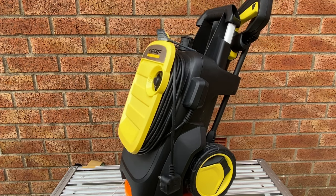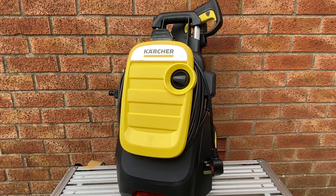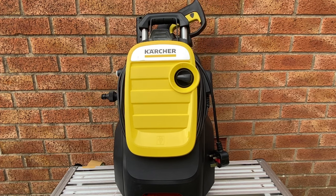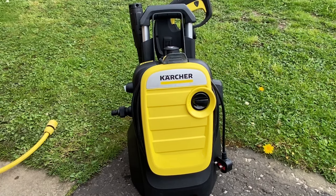In this video I'll be mainly covering what I use it for, which is car cleaning, but I'll also see what it's like cleaning some paving slabs, so if you were thinking of buying one I hope this is of interest to you. It's not a paid promotion by Karcher — I bought this machine myself and the review is based on my own experience using the machine over the last two years.